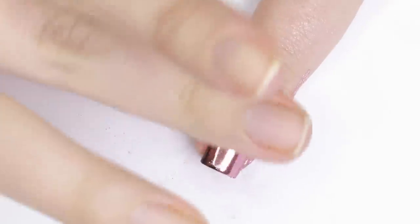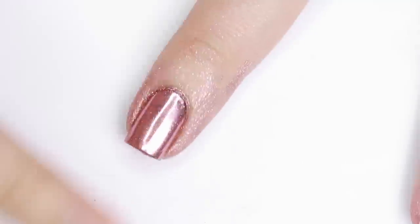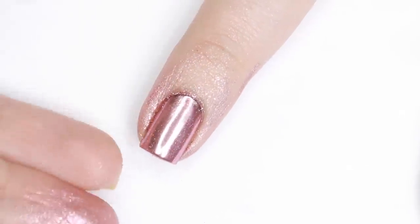I highly recommend you use your fingers so that you can actually feel the pressure you're applying. Pick some of the chrome powder up on your finger, tap it over the nail to try to distribute the powder evenly, then start to buff it in. Switch to a clean finger to make sure the pigment is fully pressed in and smooth.